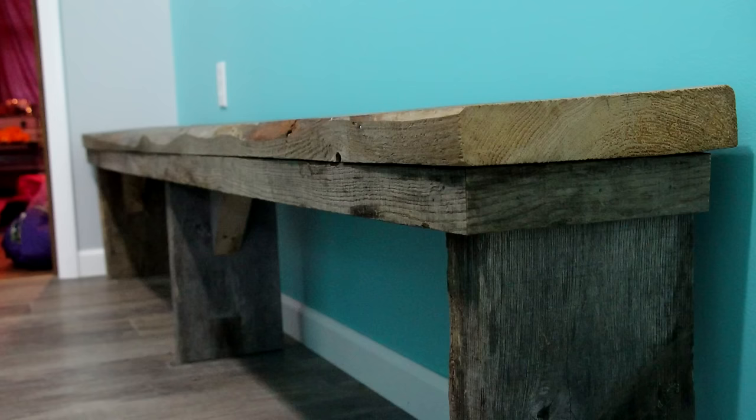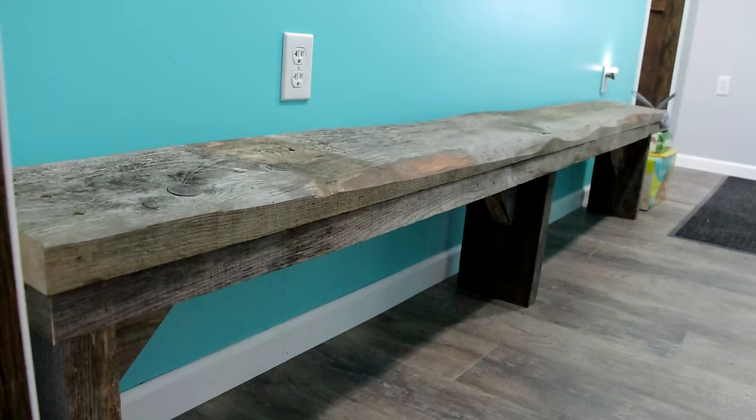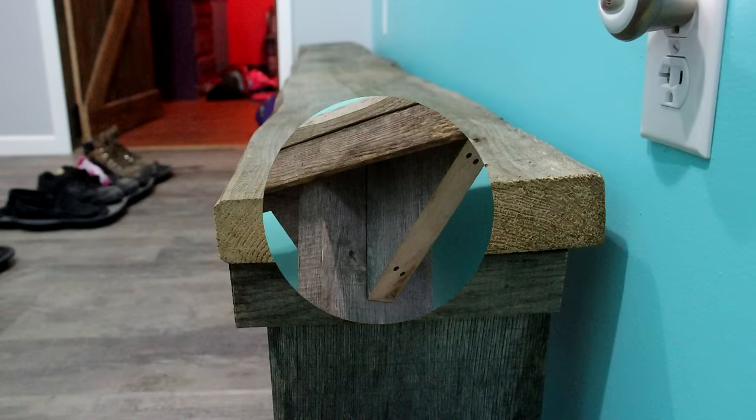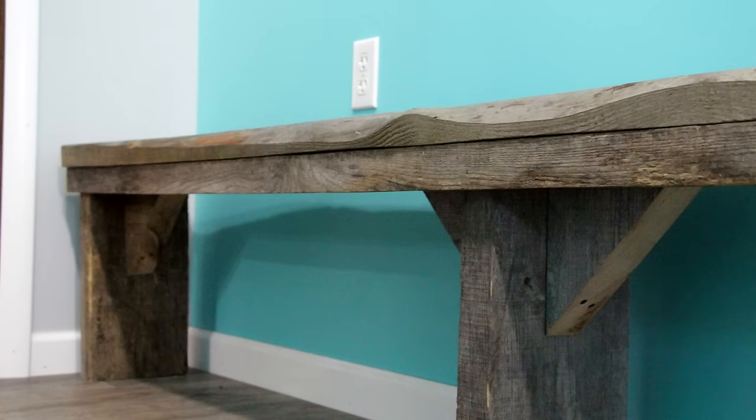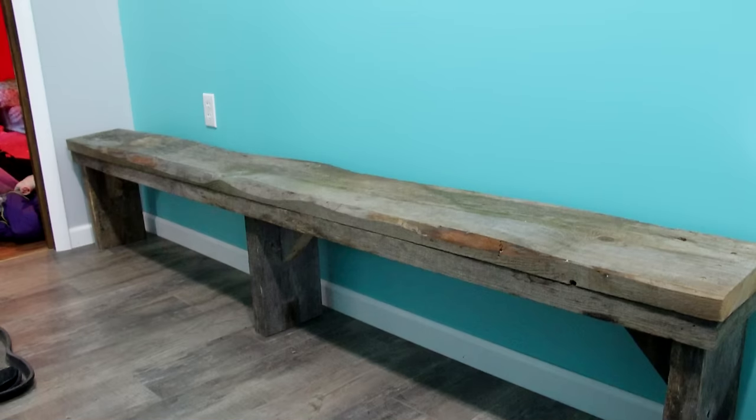After we finished the assembly, we hauled it upstairs and put it into place. We ran out of time to film the final product, but we got a few pictures before heading back home. The only thing left is a rough sanding and a coat of clear. We're both really happy with how the bench turned out — it fits the space perfectly and looks great. I really like how we used the front edge of the wood without having to rout any profile. The contoured, worn look is really nice. It's a simple design — we just wanted to keep it simple, and it came out really great.